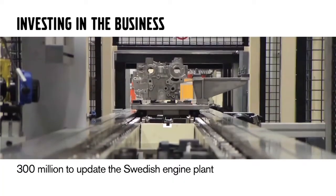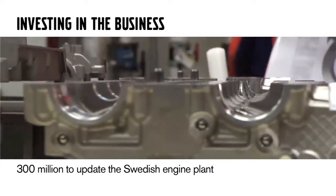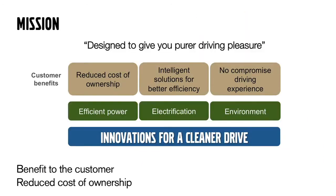Now Joe, our product manager, will talk about our mission and how we plan to do this. This is a huge industrial project that Volvo is going through. There's been an $11 billion investment made in Volvo — $300 million of it went to the engine plant in Sweden. This is the only plant where these Dri-V engines will be produced globally. The overall message of Dri-V is it's part of Volvo's environmental umbrella. Customer benefits include reduced cost of ownership, intelligent solutions for better efficiency, and overall a no-compromise driving experience.